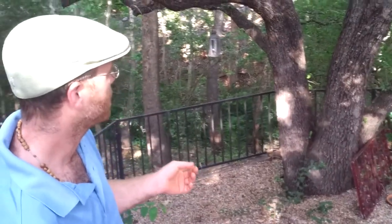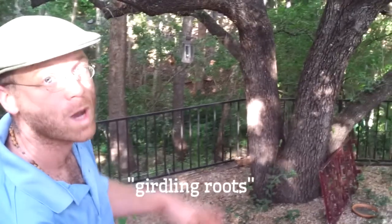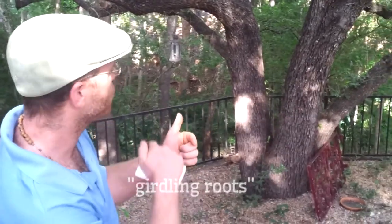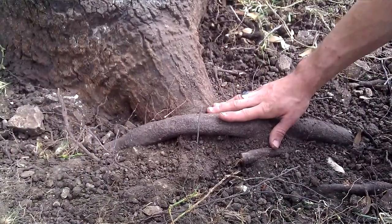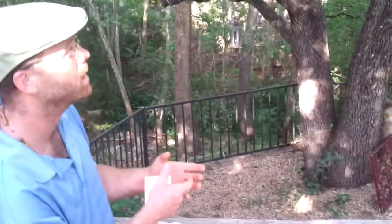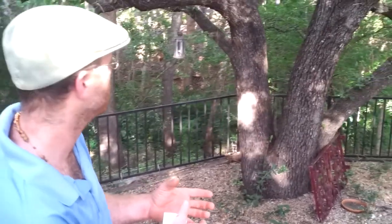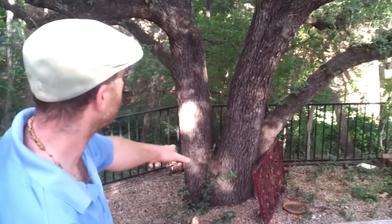Another thing that happens is something called girdling roots. That's when a smaller root will grow up into that new soil and actually wrap itself around a larger buttress root and choke off the vascular system of that root. That can cause the death of an entire limb or an entire part of the tree to die back.